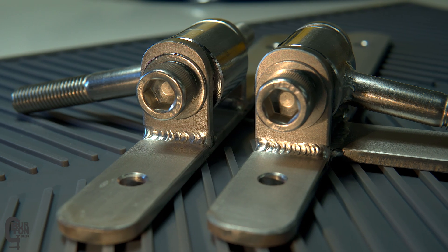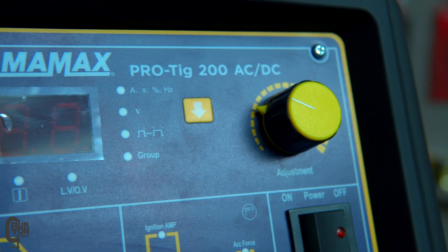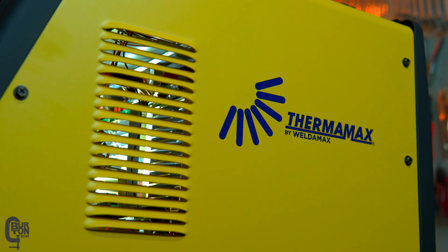Today in the Burton Builds Garage we get to weld up a custom set of stainless steel hinges, and I'm going to use my Thermomax ProTig 200 AC/DC. So far I've been super happy with this little machine, and I had this project on the go and I thought to myself, let me contact Thermomax — well actually Unique Welding is the company — and say I've been really happy with their machine.